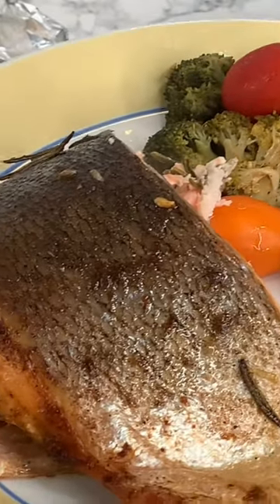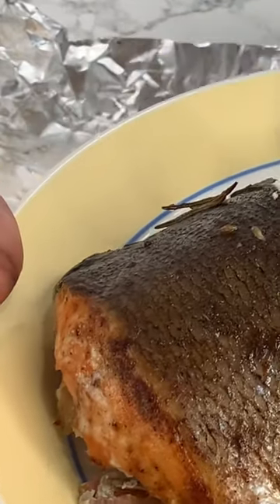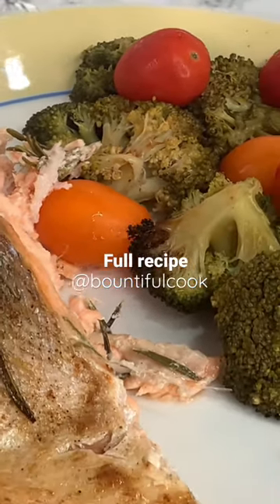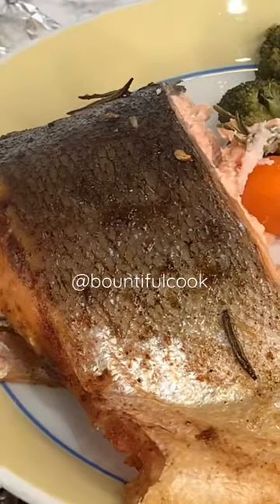I absolutely loved how it tasted and I decided to serve this up with some roast vegetables — it was just amazing. It definitely went down a treat and I know that you will love this recipe. Check out the full video on my channel.